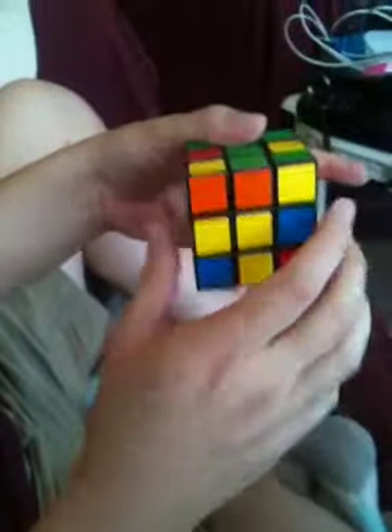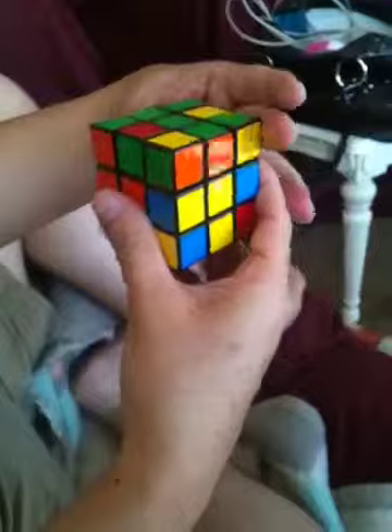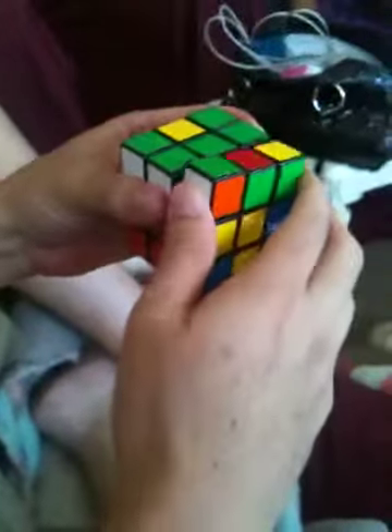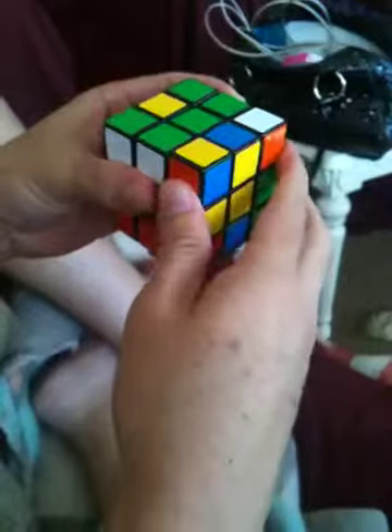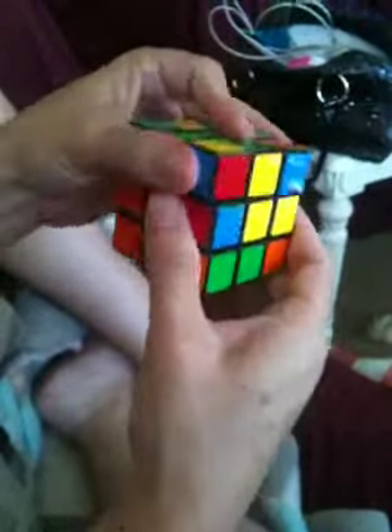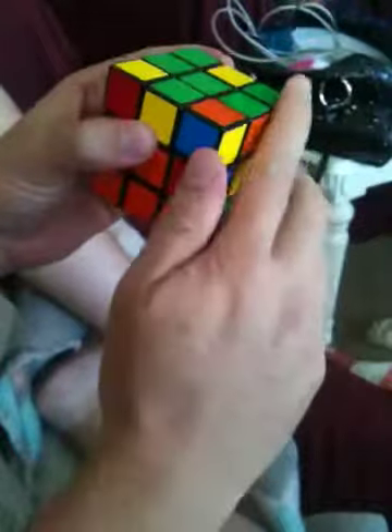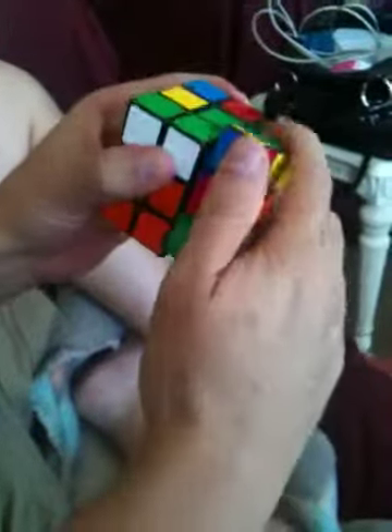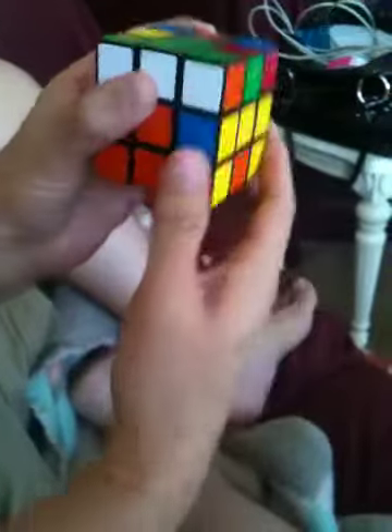So we'll start like this, and there's the white. Here we go. Turn the top. Turn this one twice — one, two. Move the top back. Turn the right side again. Move the top. Now the top is going to receive the white like that, and your white is back.